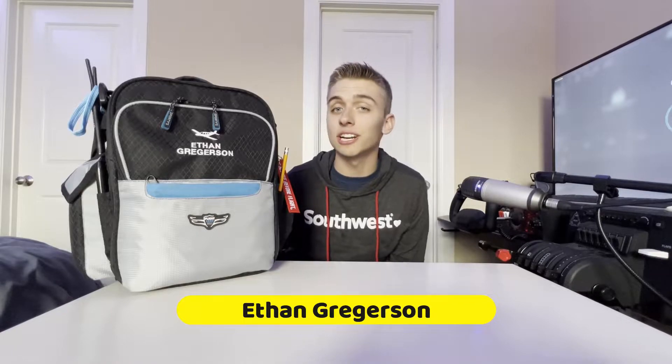What's up you guys and welcome back to Taking Flight. If you're new here, my name is Ethan Gregerson. I'm a 17-year-old student pilot in Austin, Texas, and I'm on a mission to document my journey to help others take their first steps into aviation. Since I haven't been out flying lately because of the weather, I decided it'd be fun to make a video about what gear I take with me to the skies.